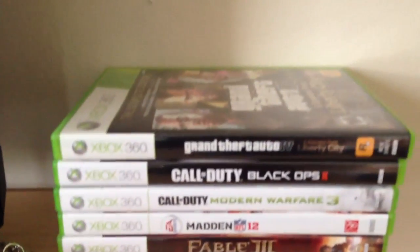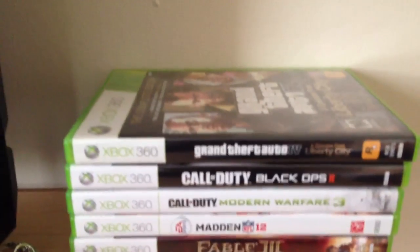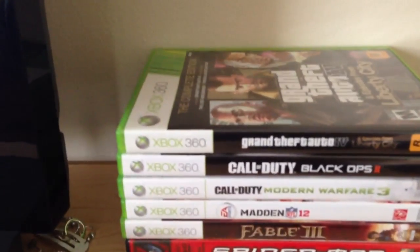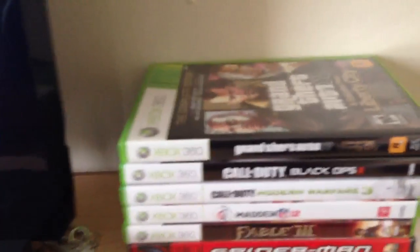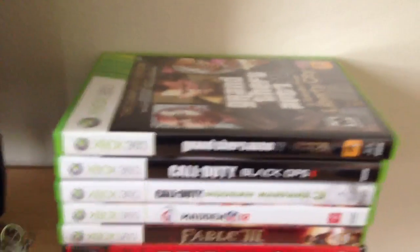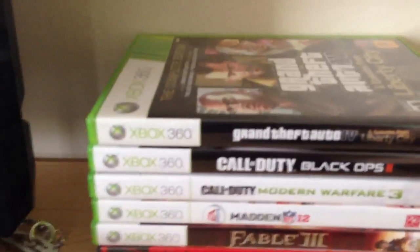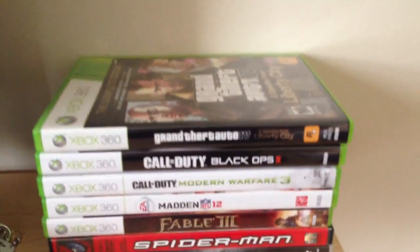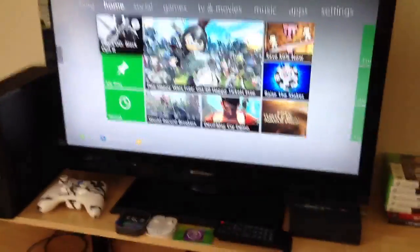Next there is Call of Duty Modern Warfare 3. That's the first COD that I ever played, in case you were asking. I had a PS2 before I got an Xbox — just got the Xbox, got Modern Warfare 3, and I was a Christmas noob at one point in time last year when I was 18 years old. Next, I have Call of Duty Black Ops 2 — really enjoy it. I do have the original Black Ops downloaded onto my Xbox but I don't really play it that much, I've played it a few times.